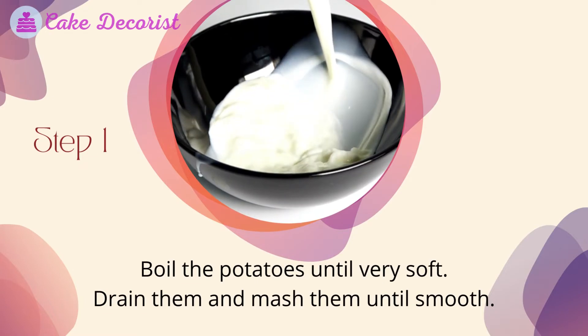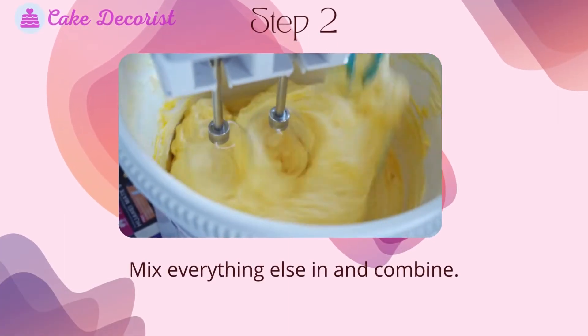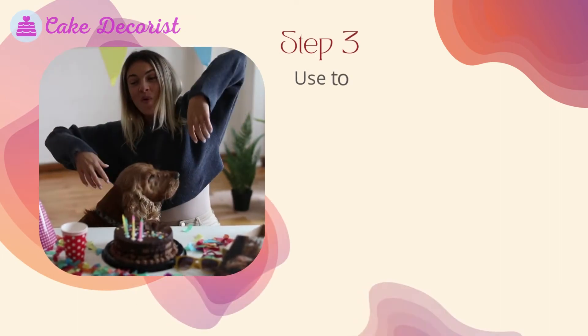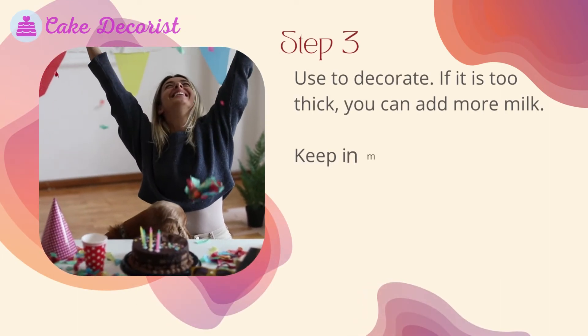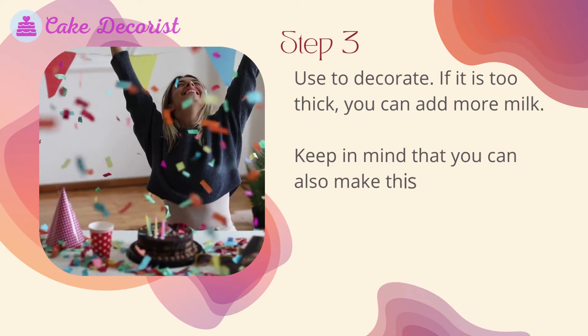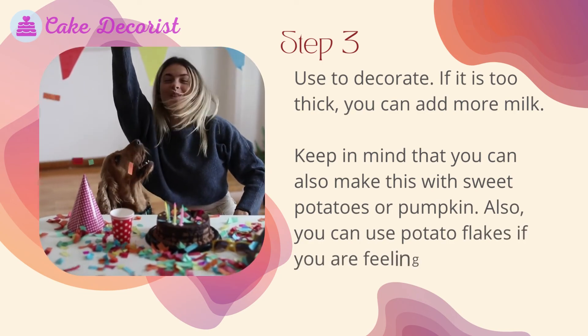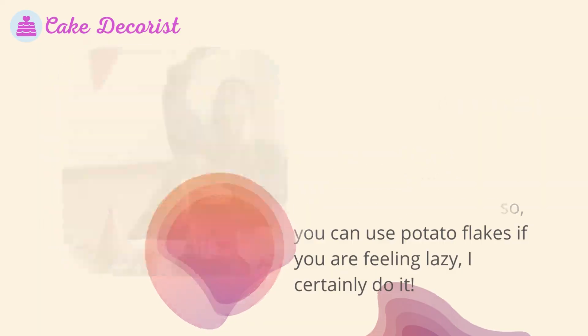How to make this dog-safe frosting: step one, boil the potatoes until very soft, drain them, and mash until smooth. Step two, mix everything else in and combine. Step three, use to decorate. If it is too thick, you can add more milk. Keep in mind that you can also make this with sweet potatoes or pumpkin, and you can use potato flakes if you are feeling lazy.